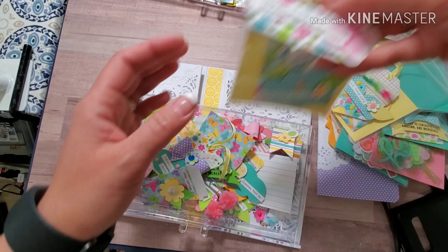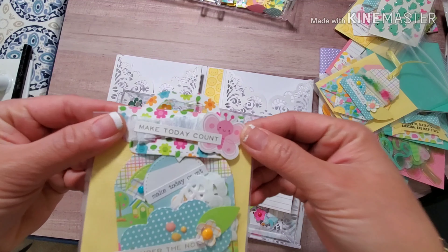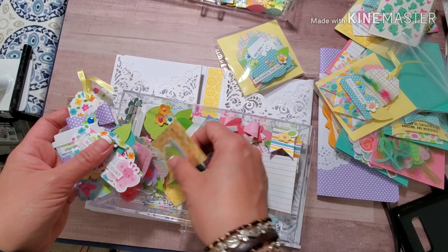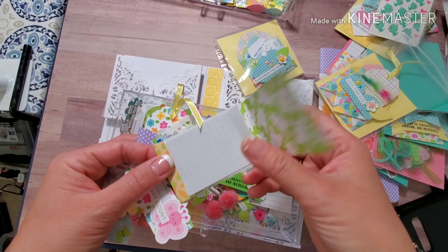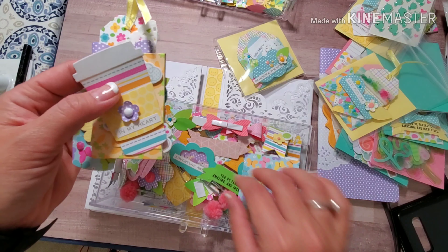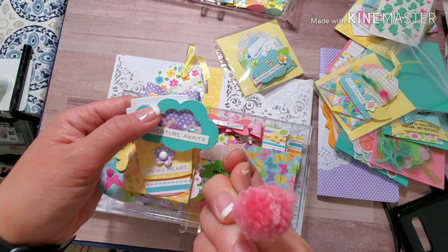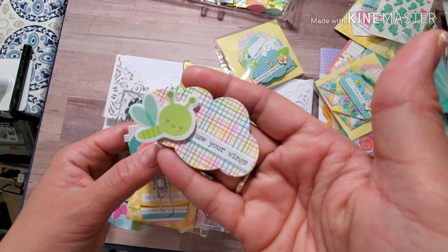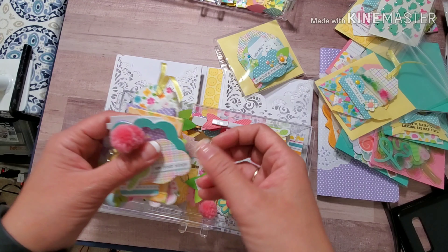This one is a tag bag topper — it was too small, I was anticipating it to be a little bit bigger, so I'm going to use it on another ephemera pack maybe. Here's another matchbook — same concept, so easy, just stapled in there. Some papers, some coffee cups which is my favorite, and some shaker clouds.